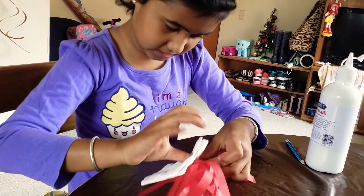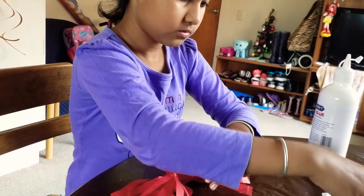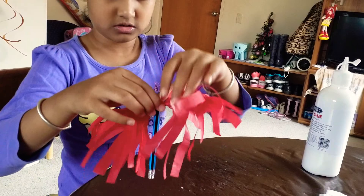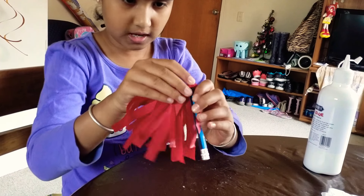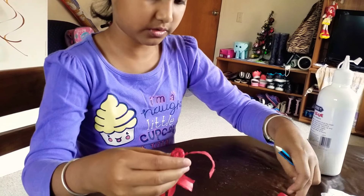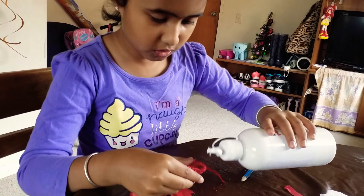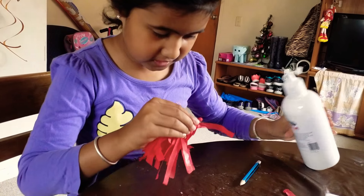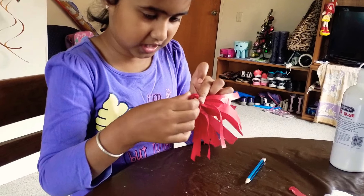Once you've done that, twist it like that and you should have something like this. Wipe any excess glue with the tissue. Then get your pencil and just wrap it around like this — if it comes off don't worry. Then get a dot of glue here and press it so you have a little tiny hole.